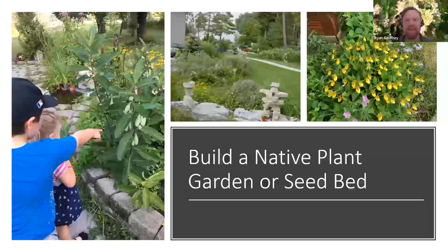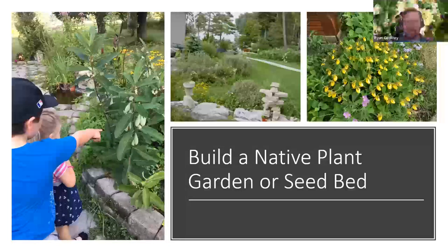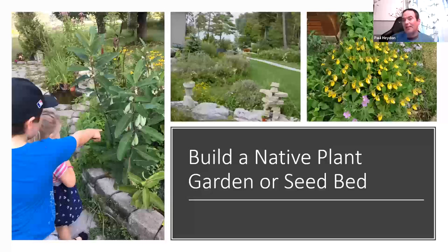Megan asked about seeds with pappus (fluff) on them, like ironweed — how do you remove it? Paul says you can remove it by rubbing aster seeds over a screen so the seeds fall through and the pappus gets stuck, but he doesn't bother because it doesn't affect germination or cause the seeds to rot any faster. He just throws the aster seeds in with the pappus — no cost benefit to removing it.